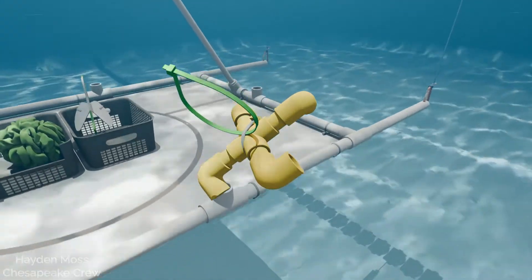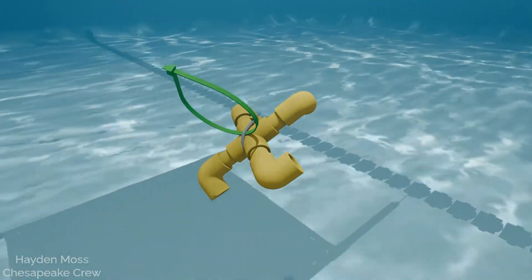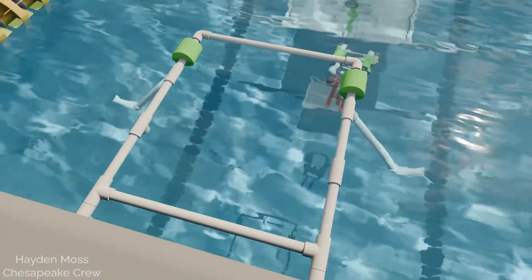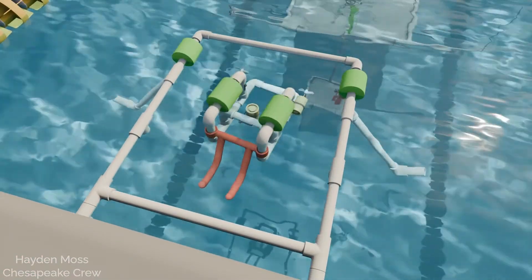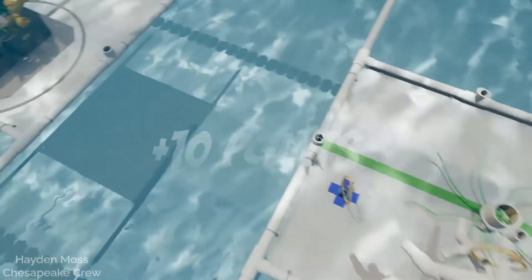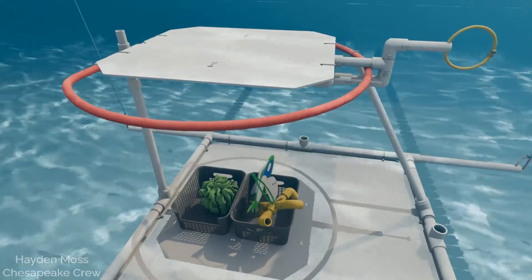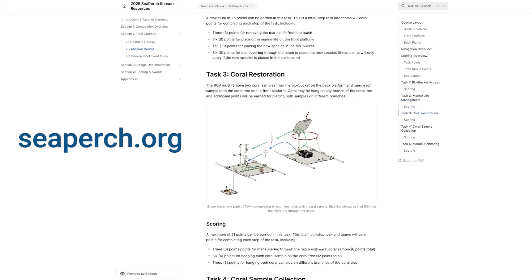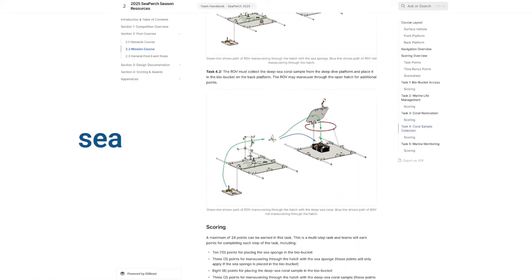Remember, any game piece that falls below the task frames is out of play and cannot be retrieved. The run ends when your ROV breaks the surface within the outline of the surface vehicle, or when time expires. Bonus points are awarded if you complete all tasks in under four minutes or under six minutes. Check out the team handbook at SeaPerch.org for all the rules, class regulations, and details about the international competition.